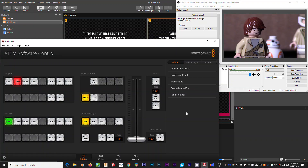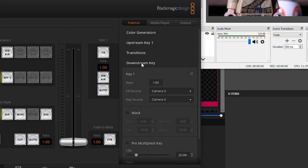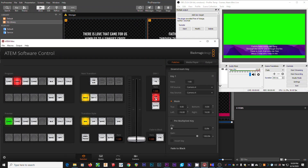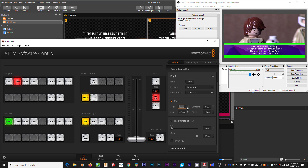So I want to show you one more way to overlay content, and that's using a mask. In the downstream keyer or the upstream keyer, check the mask option, and it gives you some numbers that define four corners of a rectangle. Reset clip to zero and gain to 100, and when you turn on the key, you can use these numbers to select the area of the screen to keep. Then it doesn't matter what the content looks like — as long as it's in that area of the screen, it will be overlaid over the video.